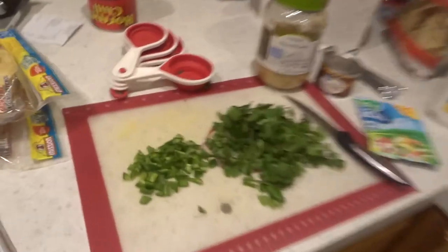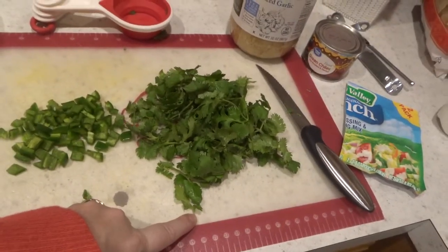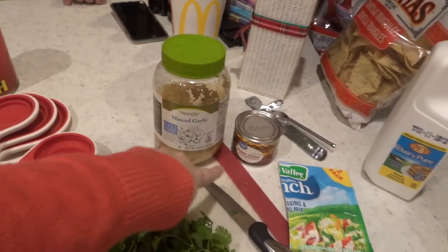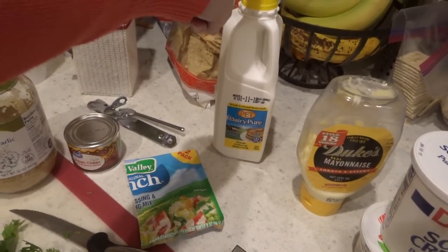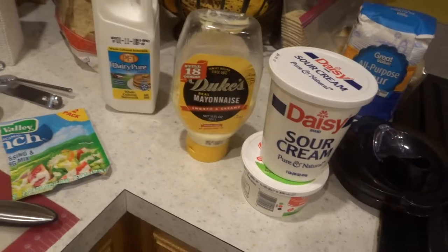For this recipe we're gonna need one jalapeño cut up, a third a cup of cilantro, minced garlic, a can of green chilies, a packet of ranch seasoning, a third a cup of buttermilk, a third a cup of mayonnaise, and a third a cup of sour cream. Look down in the description below for the exact measurements on each ingredient and I'll put the recipe that I have down there.